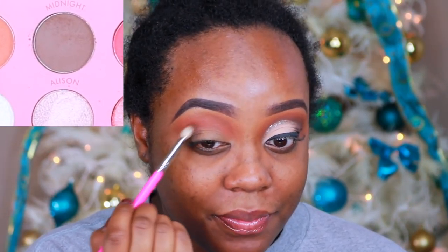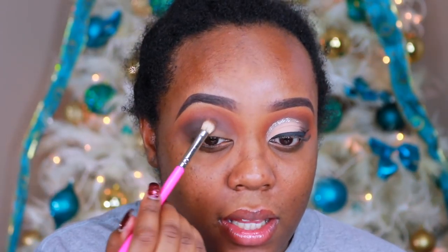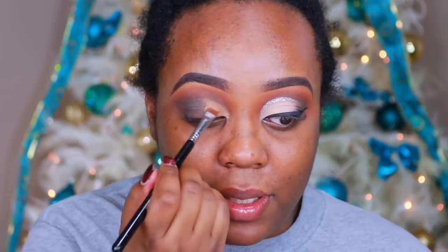And then I'm taking the shade Midnight, which is that deep kind of cool tone brown, with a Pretty Bar eyeshadow brush. I'm using the Pretty Bar's blending brushes for this look with pretty much all of the brushes. Right now I'm just placing that into the crease — you just want to add this for a little bit of definition. Make sure to really blend the shade out, so go back and forth.